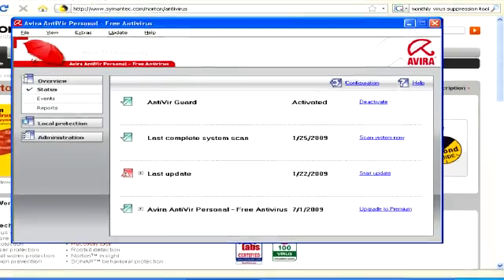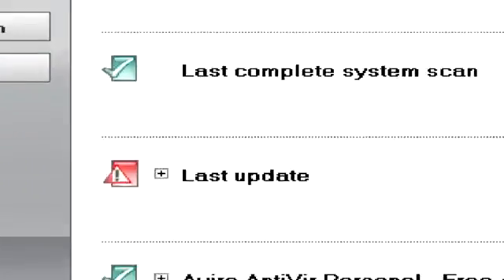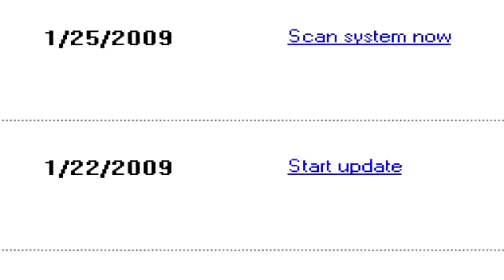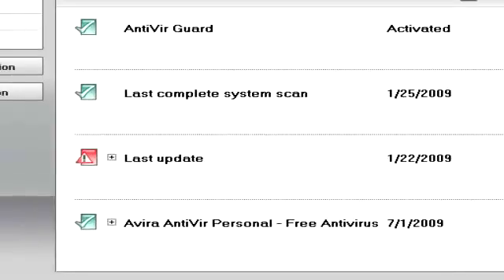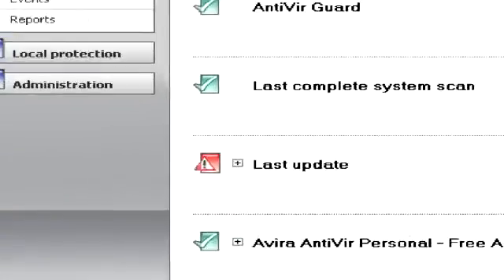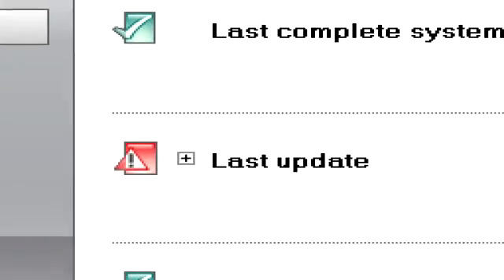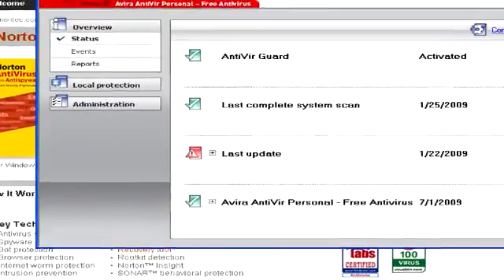You'll also want to make sure that you keep your antivirus software up to date. Make sure you have automatic updates on and that you're updating regularly. If you see some kind of red mark like this next to your last update, that means it hasn't been updating right and it might not get rid of the latest viruses.